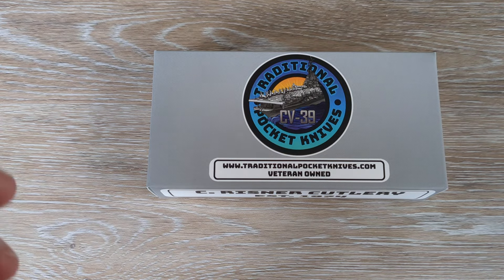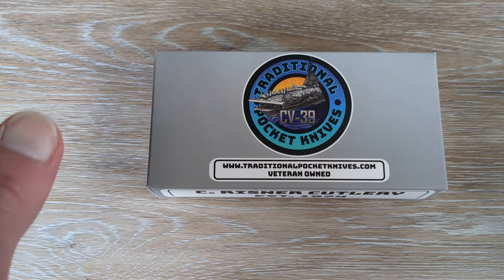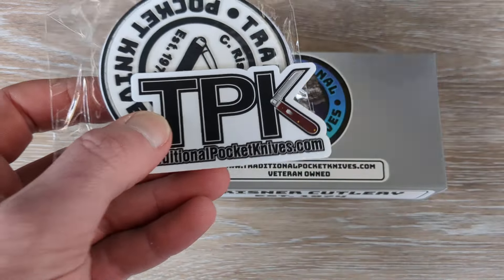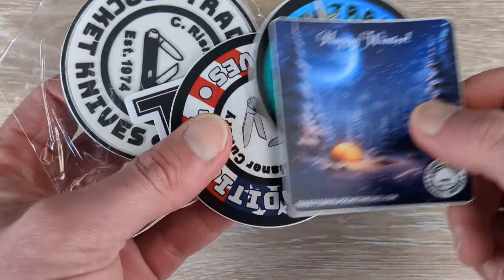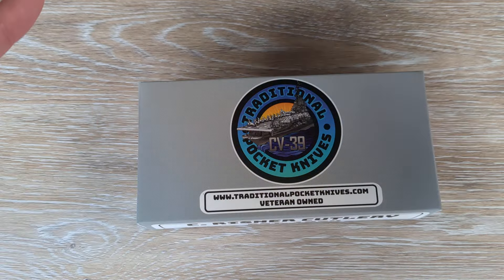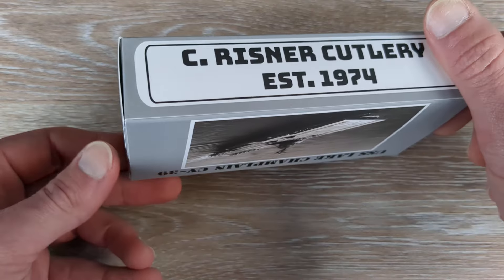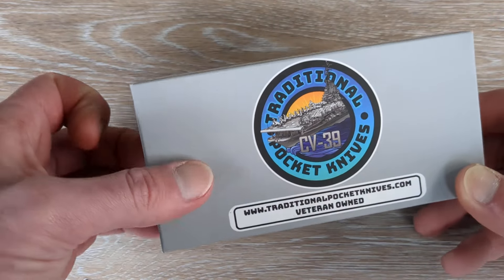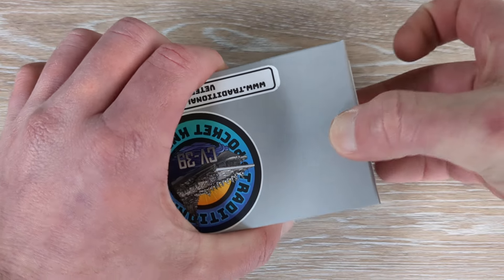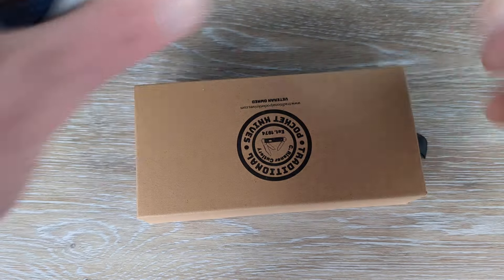I have been talking with Austin over at Traditional Pocket Knives — great dude, first and foremost. It's been a real treat to talk with him and get to know him a little bit better. Tons of swag in the package. I am now an affiliate with TPK, or Reisner Cutlery, which Austin is now running. I believe it was his grandfather's business, but he has taken over and has been doing some incredible work over there. I'm a huge fan of what he's doing.